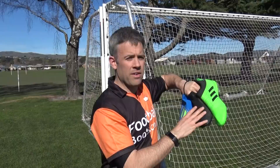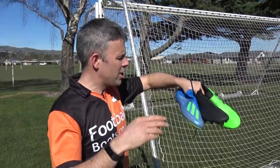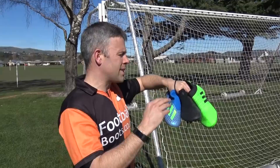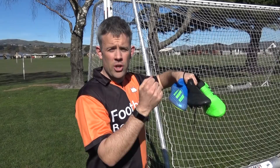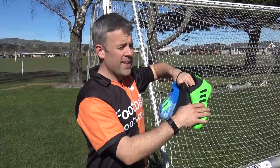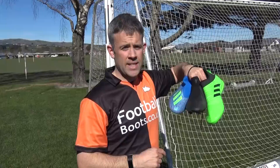Are these new Phantom Visions just a copy of the Adidas Glitch or the Adidas X18? The X18 and the Glitch are both laceless, but these are quite different boots. The most inspiration this Nike boot has got is from the Vapor 4s that had the lace cover. The Adidas has no laces at all and no way of customising your fit. With the Phantom Vision you've got the mesh booty inside so you can get that lockdown just right — my favourite out of the three is probably the Phantom Vision.